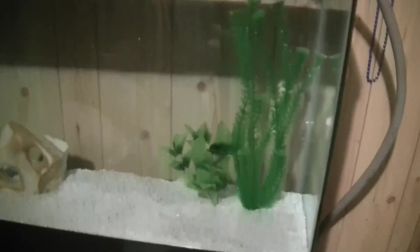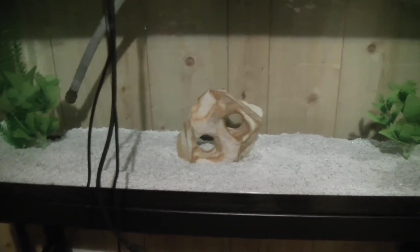So the tank's now all full. I think it looks pretty good. Got two plants on each side and I have the rock in the middle there.